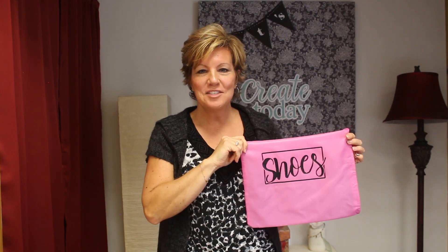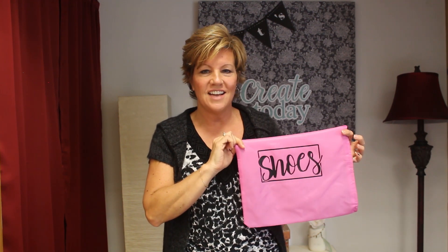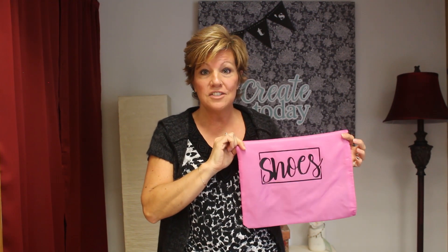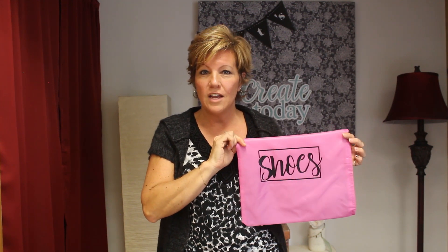Hi everyone, this is Susan with the Rhinestone World. In this video I'll show you how to use an offset in Silhouette Studio software to create this design. I'm going to cut it out of Siser EasyWeed Extra HTV using our Silhouette Cameo 3. Siser EasyWeed Extra is a great option for material that has a coating or nylon material like this shoe bag.